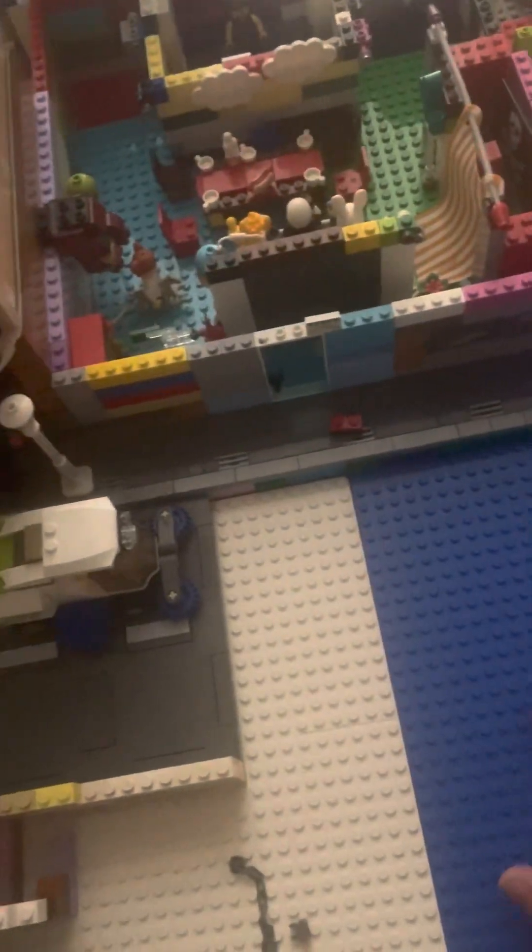So step one, I gotta grab this base plate and move it because I need room for this base plate. So I'm going to do it like this — boom. That's it, but this spot is missing. So I'm going to fill that spot — I can just break this off right over here, and break this thing off because it has a base plate. So we can just put it right here and boom.